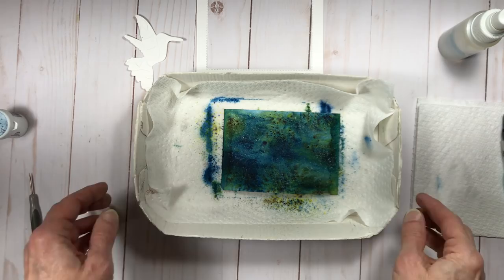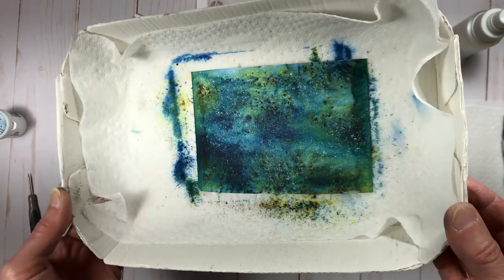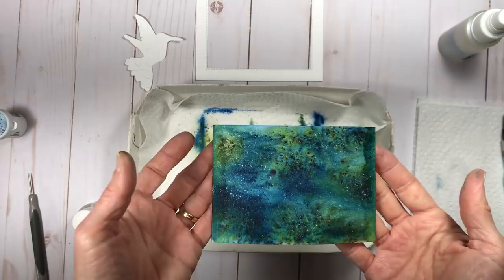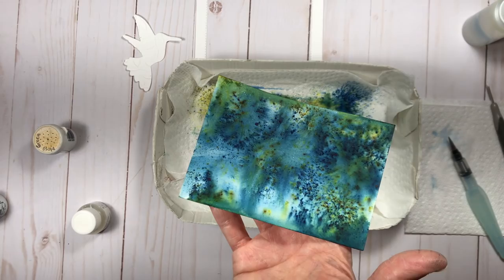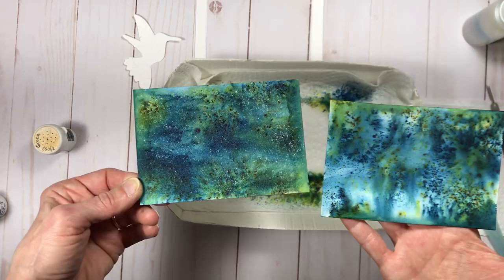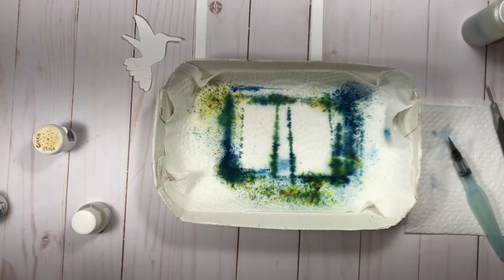When I make my shimmer spray I don't actually measure the quantities — I just approximate. I'd probably recommend maybe four or five drops of your shimmer paint to a couple of tablespoons, maybe two or three tablespoons of alcohol. Then spray it and see what you think, and if you want it to have more shimmer just add more paint. Here are my two finished background pieces — this one is the shimmer paper and the one on the left is the watercolor paper that I sprayed with the shimmer spray that I created, so you can see how differently they each turn out.